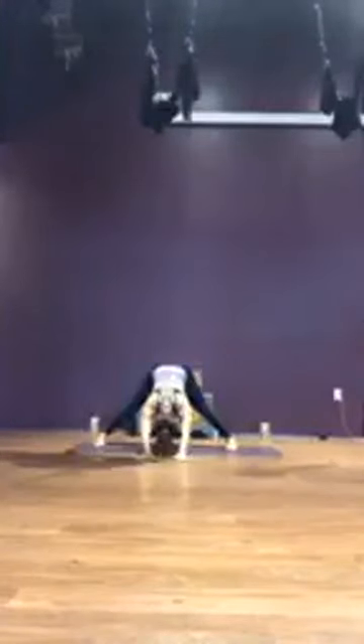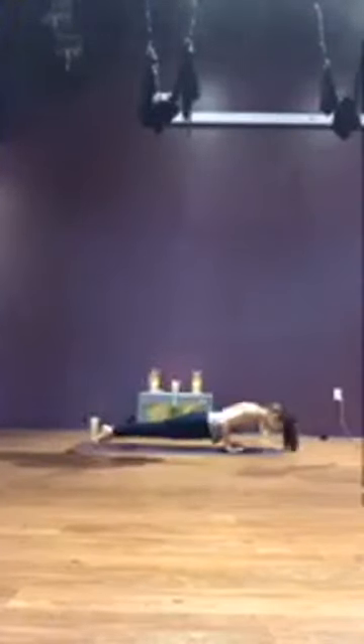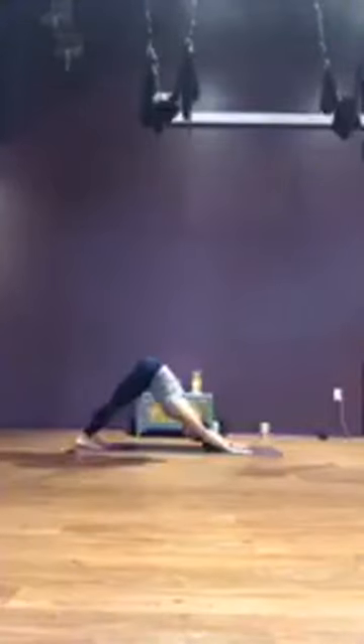Take one more breath here. Walk your hands back on the mat underneath your face, inhale to the mat. Exhale, walk the hands to frame the right foot, runner's lunge. Exhale, plant the palms, step it back, high plank to low plank or drop the knees to modify. Inhale, upward facing dog. Exhale, downward facing dog. Stretch it out. Take a breath here.